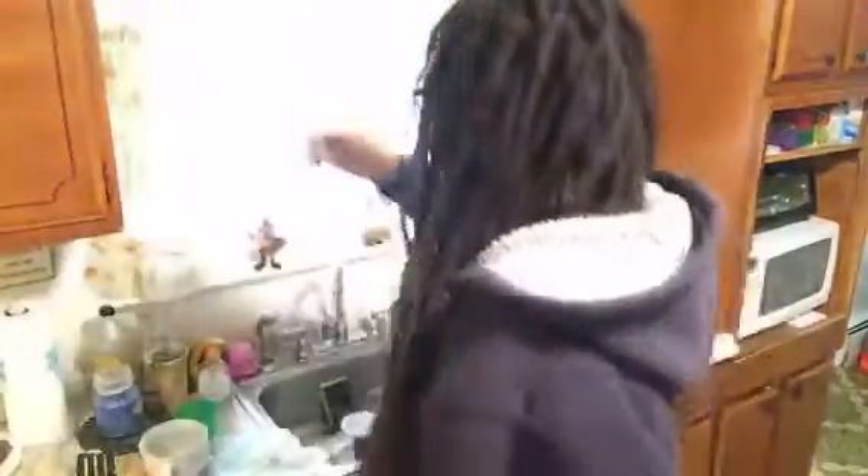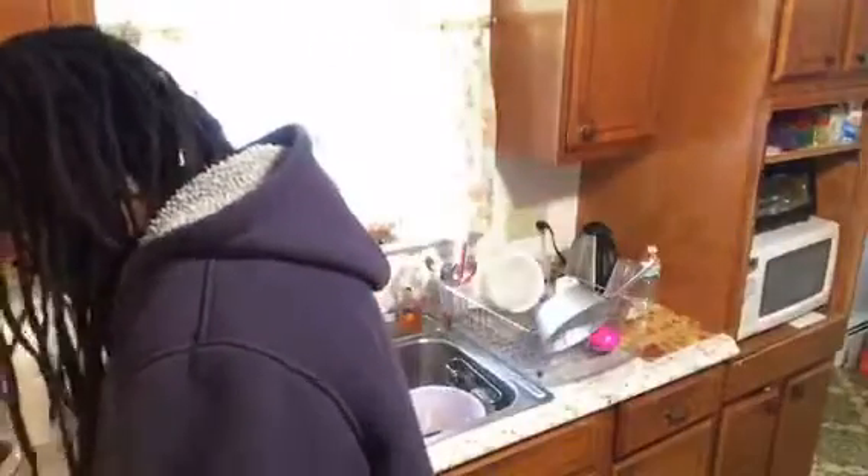My wife's hair — y'all see this? I'm going to keep it real with you. That's my wife's hair in my egg. If it wasn't my wife, I wouldn't be eating this egg. I just flipped it — y'all didn't see — I flipped it. Now I'm going to add my veggies.